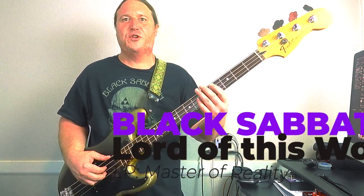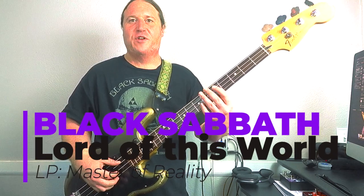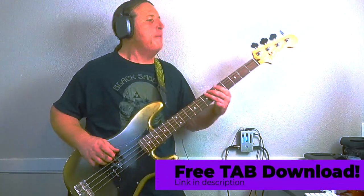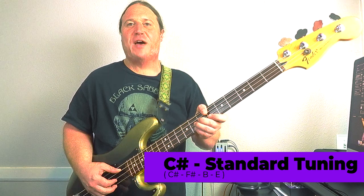In today's video, you're going to learn how to slay Riff by Mighty Riff — 'Lord of This World' by Black Sabbath. Welcome to Beholden to the Riff, the heaviest bass channel on YouTube. We are at C-sharp standard tuning, so grab your axe, tune up, and let's do this.